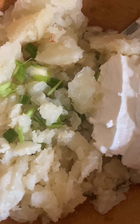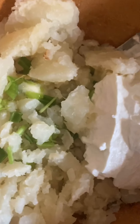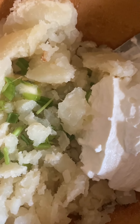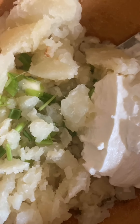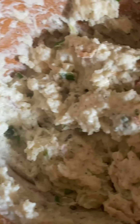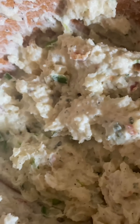All right, so I have my potato stuffing here with some green onions and sour cream. I already added — off camera — pink Himalayan salt, black pepper, garlic powder, and onion powder. I added the bacon in as well, some bacon pieces, and I'm going to top it off with bacon.